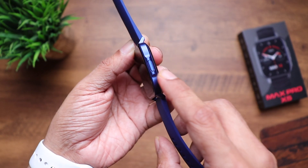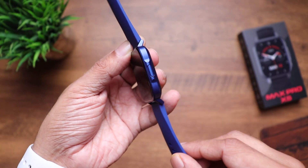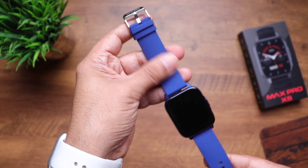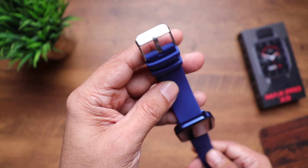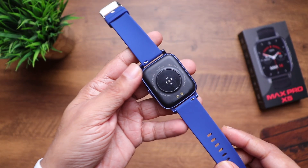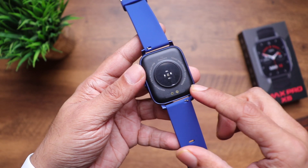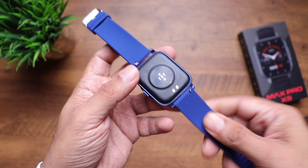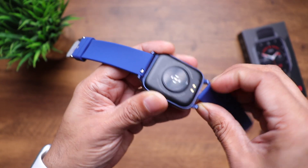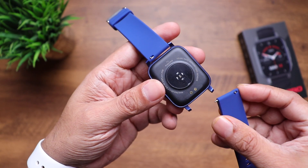Metallic frames usually give a solid and premium look which is really good. On the other side there's a single button — I prefer these flat buttons to round ones because they don't get stuck in cloth or any material. The quality of the strap is really good, it's made of soft silicon — very very soft. The buckle has a chrome finish with Max Pro branding. The back is made of plastic and houses the heart rate sensor, the SPO2 sensor, and the charging terminals. These straps can also be swapped with any third-party bands — just pull the hook to release the strap and change it with other colors.